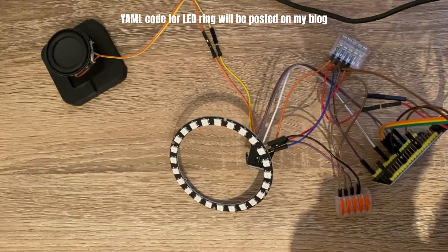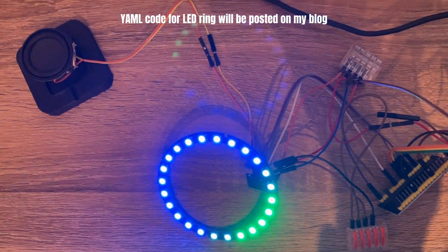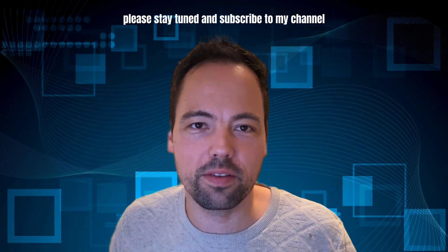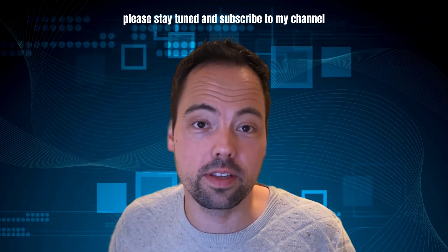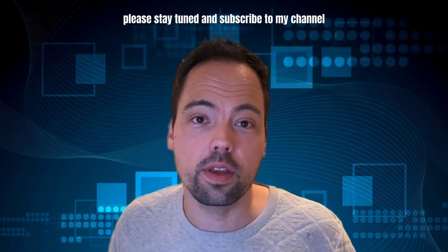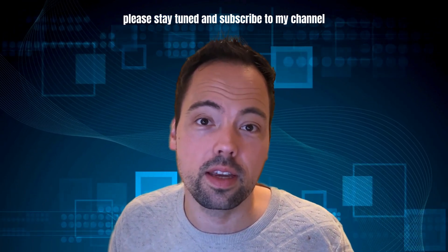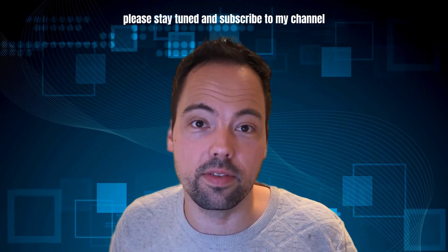And we have a working prototype with the LED ring as well. I hope you enjoyed this first part of the video series about the voice assistant, and stay tuned for the upcoming videos where we will dive deeper into building a housing for the voice assistant as well as making the assistant even smarter.